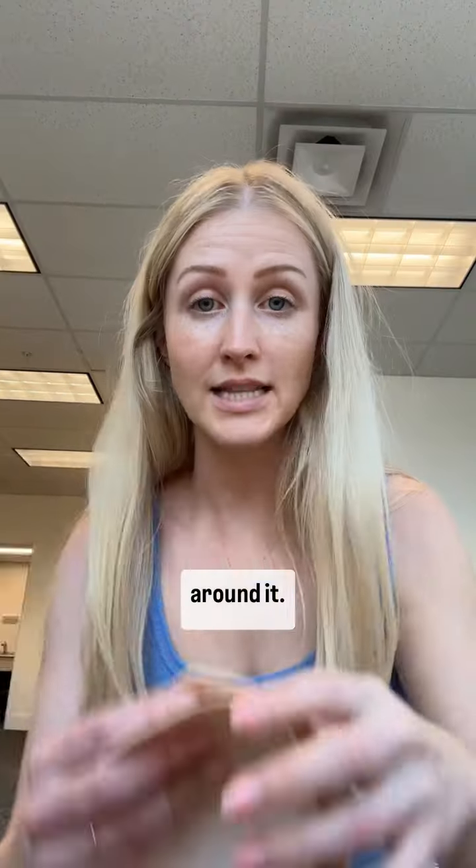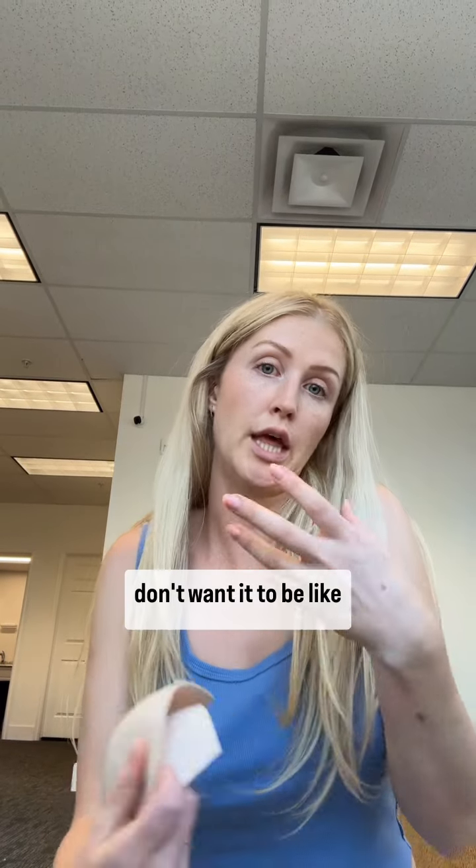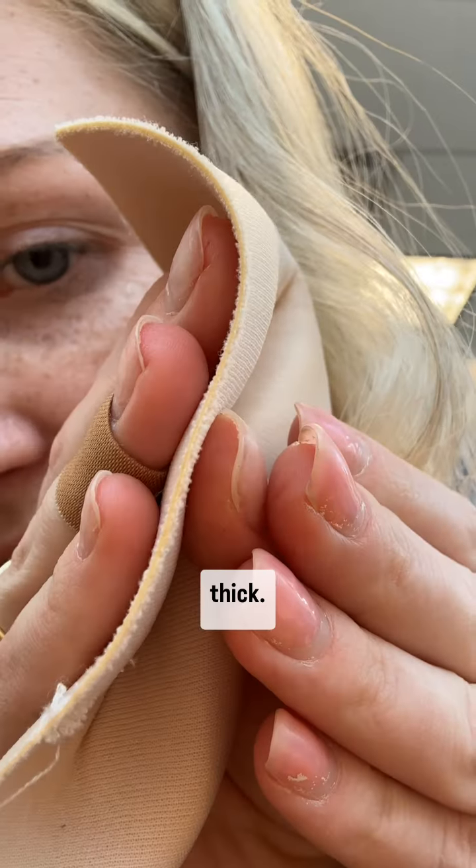I put one in and you can see all the way around it. Sometimes brides are concerned about taking them out because they're like, 'I don't want to remove the padding because I don't want it to be loose on me.' But most cups are literally that thick.